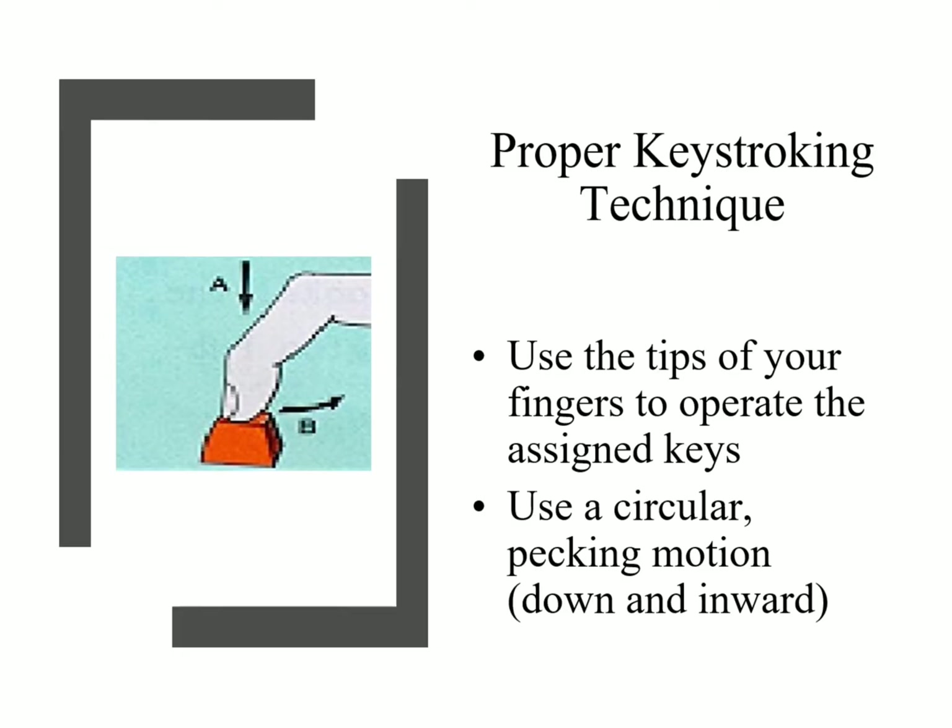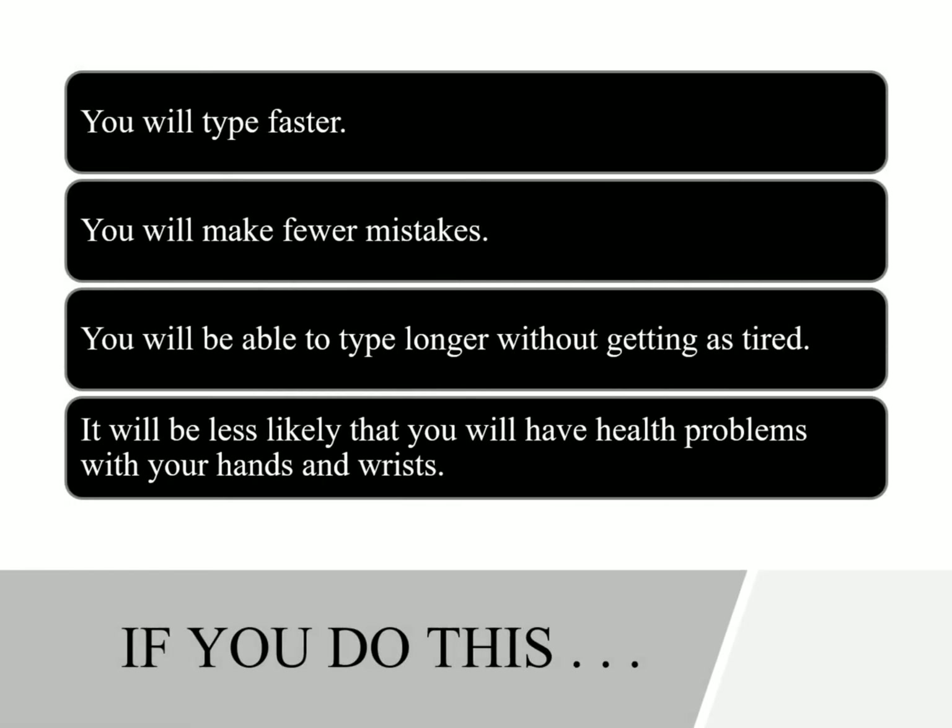If you do all these things, you should be able to learn how to type faster with repetition and practice. You're going to make fewer mistakes, you'll be able to type longer without getting as tired, and you'll be less likely to have health problems with your hands and wrists. People develop carpal tunnel syndrome and problems in their wrists. So if you follow proper posture and proper techniques, you should be in good shape and be a more efficient, better typist.